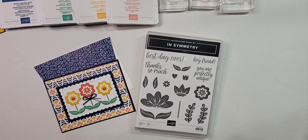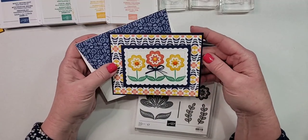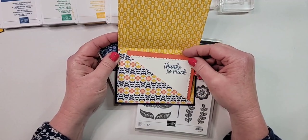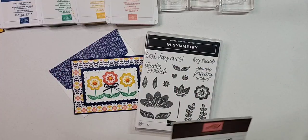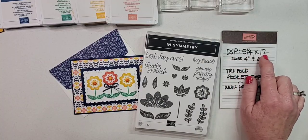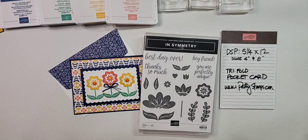Hello and welcome! This is Patti Bennett and I'm excited to show you this very cute card. We are live on Facebook today, Friday July 16th. We're going to be making an adorable trifold card with a pocket inside. If you want to make this together, you'll need a piece of designer paper five and a quarter by 12, and a trimmer with a cutting and scoring blade.